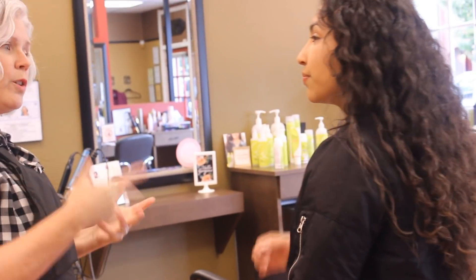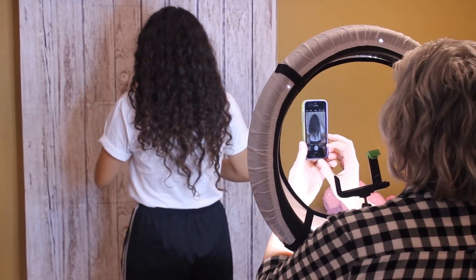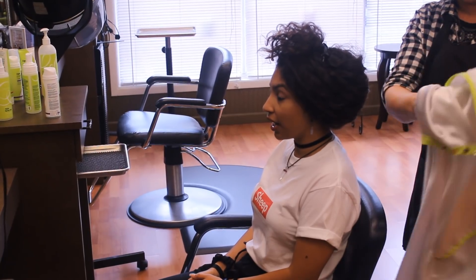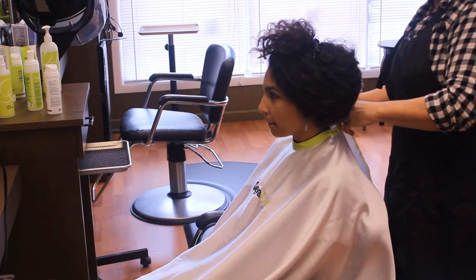A diva cut is a special kind of curly haircut. It's where they cut your hair dry in its natural state. Here we're taking some before pictures. Here Pam was asking me about my current routine, which products I was using, and what my main hair problems were. She gave me some tips on which products to use and how to use them in order to achieve my goals.